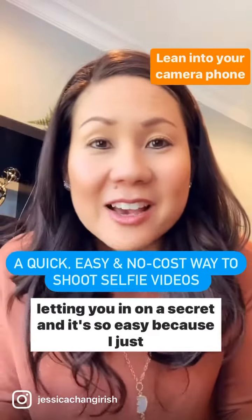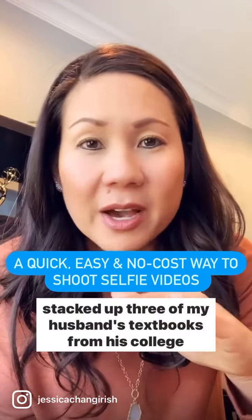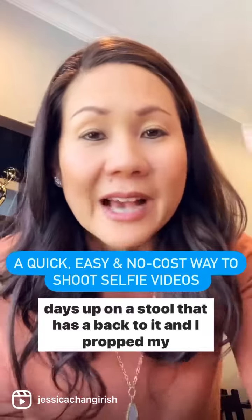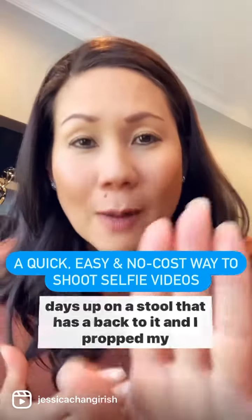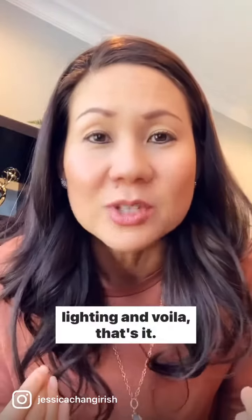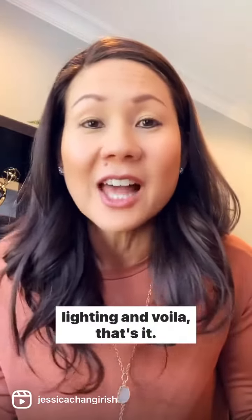It's so easy because I just stacked up three of my husband's textbooks from his college days up on a stool that has a back to it, and I propped my phone up, leaned it up against the back of the stool. I'm in front of a couple of windows so I get some natural lighting, and voila, that's it.